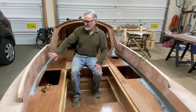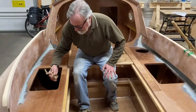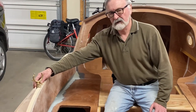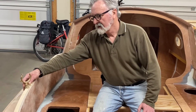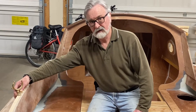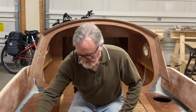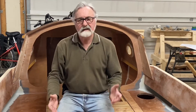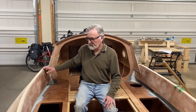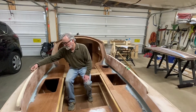Now that we have the cockpit comings installed, we can go ahead and try to figure out where along the combing we should install the oar locks. One of the nice things about the SCAMP sailboat is that if the wind dies on you, you've got an alternate means of propulsion. In the drawings or in the manual, I couldn't find a fixed dimension given for where you should locate the oar lock along the cockpit combing.